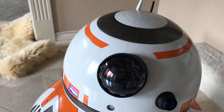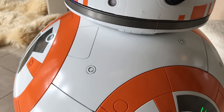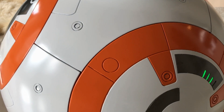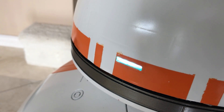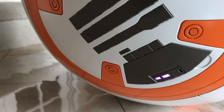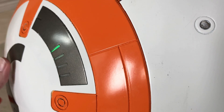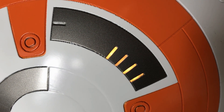BB-8 has been professionally painted at the body shop owned by my good friend Roland. The spectacular paint job especially shines with the fully custom RGB WS-2812 lighting throughout the body and head. Lighting patterns are fully customizable, and the patterns change with motion. This is all possible using customized Igniter 2 boards.